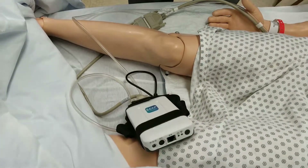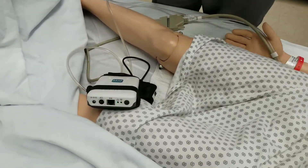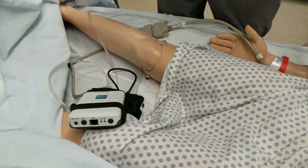As we're waiting, we're going to be listening to Megacode Kelly, and she's going to cough. Right now it's going through a self-test, so we're waiting for that — go ahead and pause.